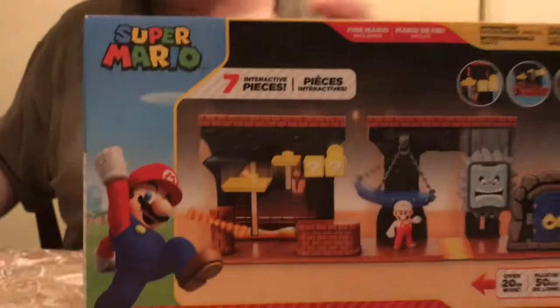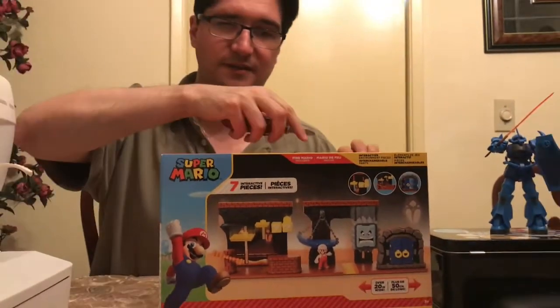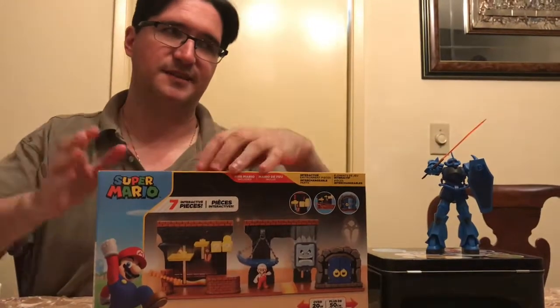It looks like this is kind of meant for a younger audience, which is fine by me, because I can probably set it up and make a cool little diorama out of it — as I do with many things, like say, robots.